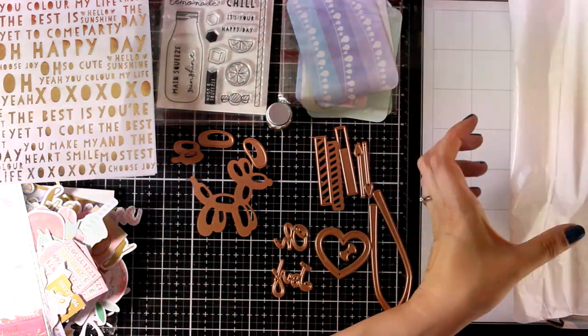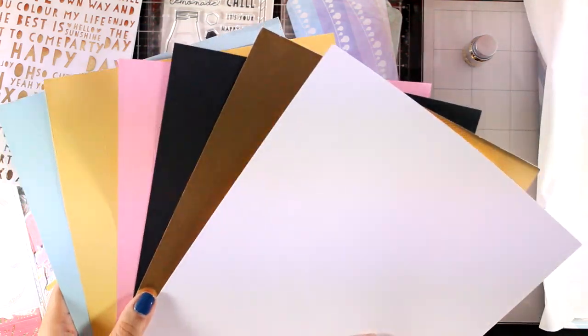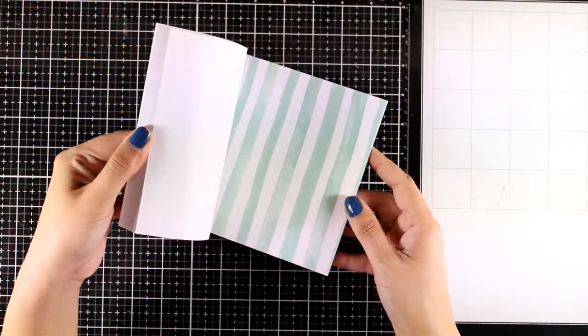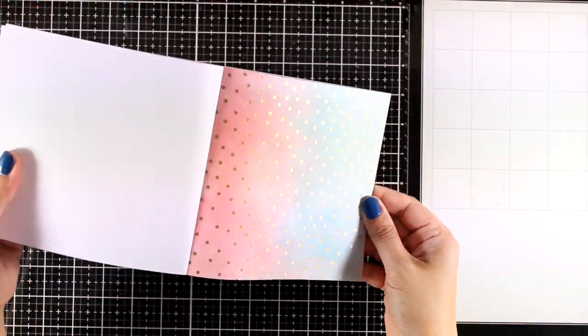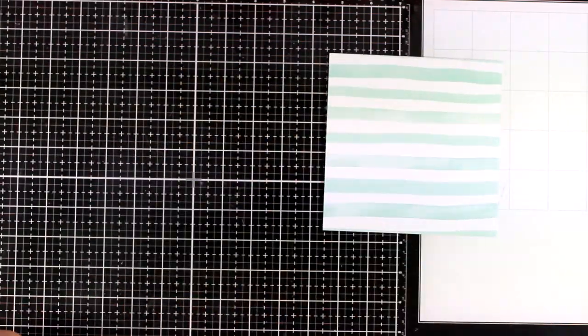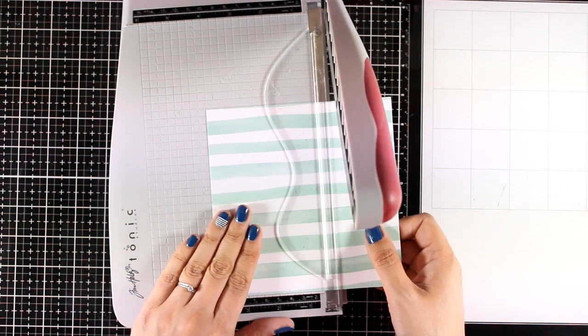And finally let's take a look at the cardstock. There are six pieces of cardstock included and all of them match perfectly the color combo of the kit. Now the first five cards that I'm going to share today are really quick and simple. I just want to show you how easy it is to put things together and make really stunning cards in no time with this kit.